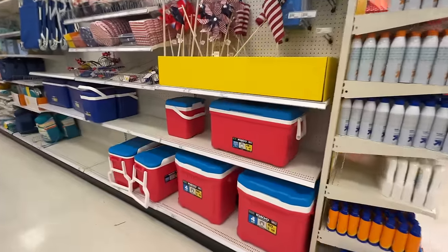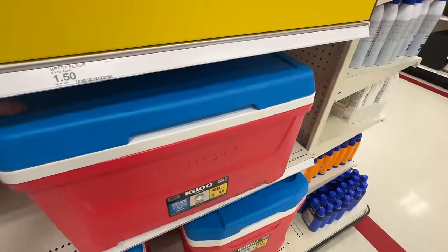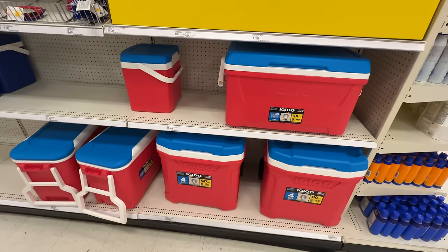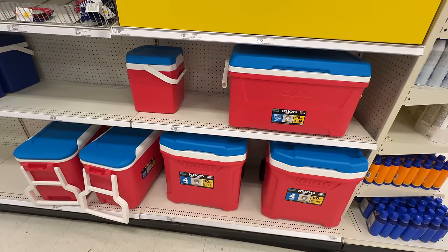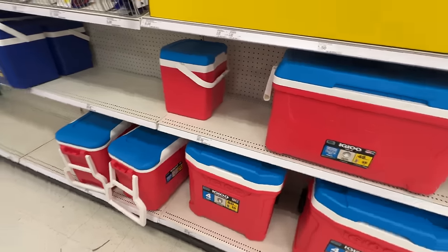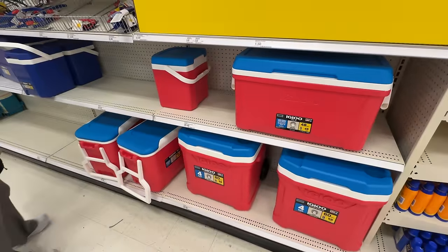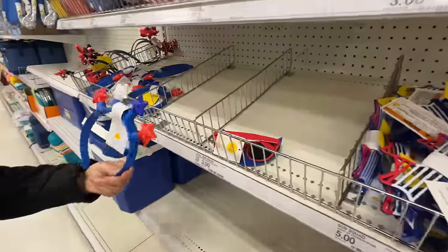These igloos are the classic colors — obviously for Fourth of July — but I recall them being these colors back in like the '70s. It reminds me of those ice cream pops that I can't say on YouTube — it's a something pop. An exploding ordinance pop. Got it. These are cool.